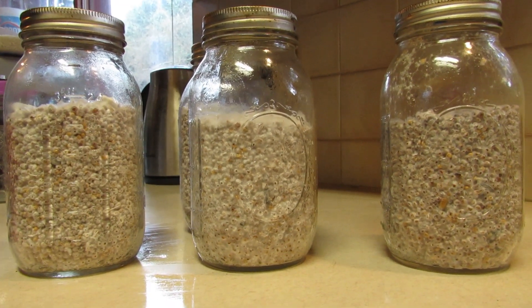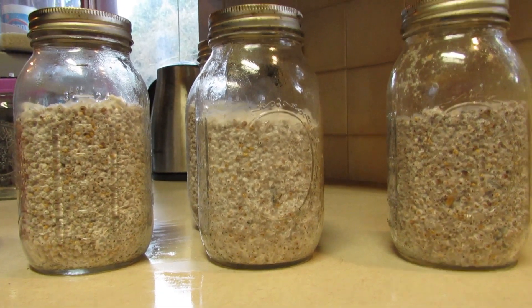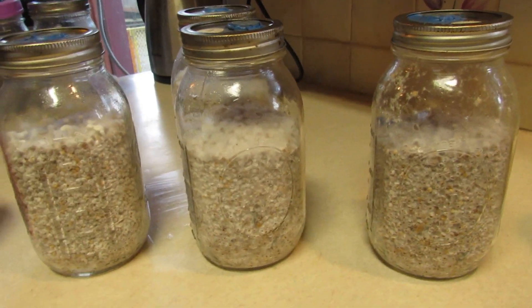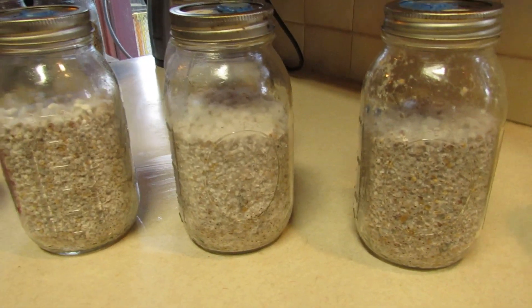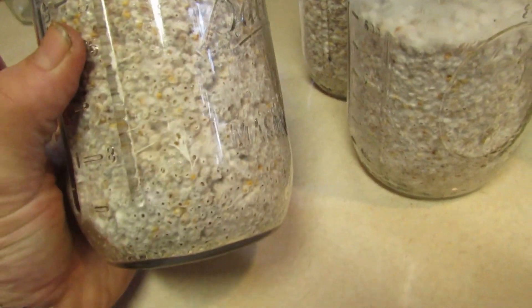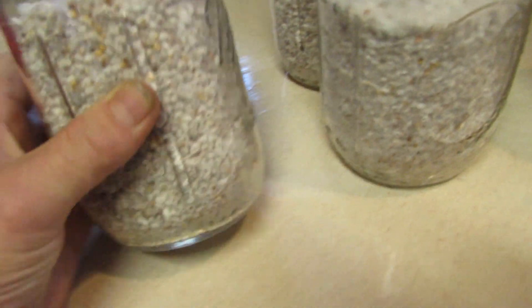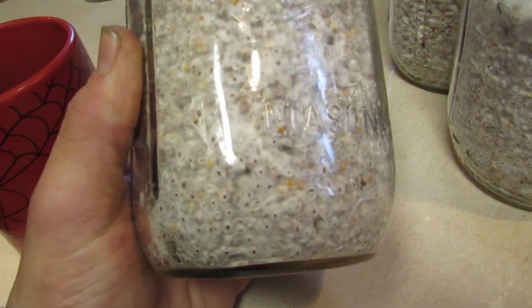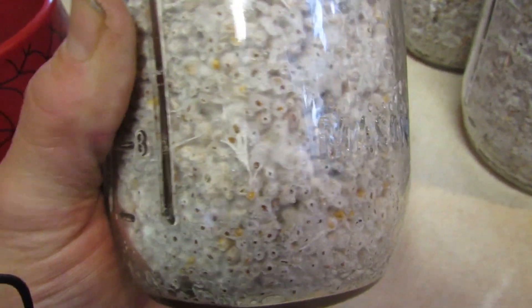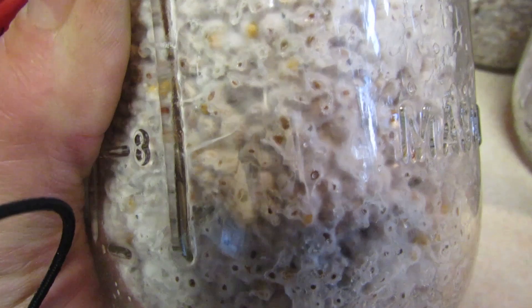Welcome back ladies and gents. Today we're going to make a quick video on bacterial stress in your grain jars. We're all growing and learning as cultivators, and in the last few months this is what I've learned. About a year ago I probably would have spawned these jars, but now I know better. What we're looking for here is bacteria that's growing in your jars and putting the mycelium under stress.